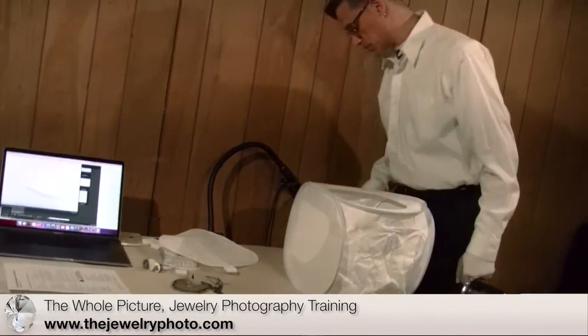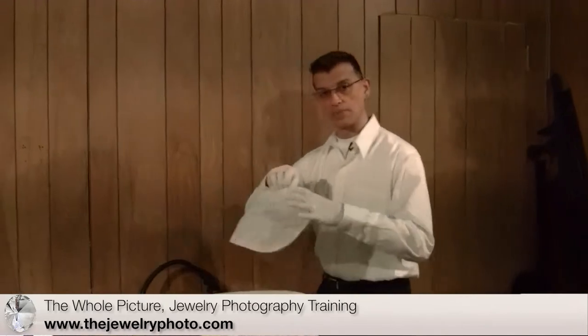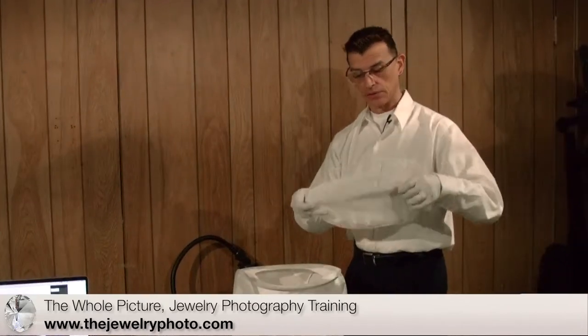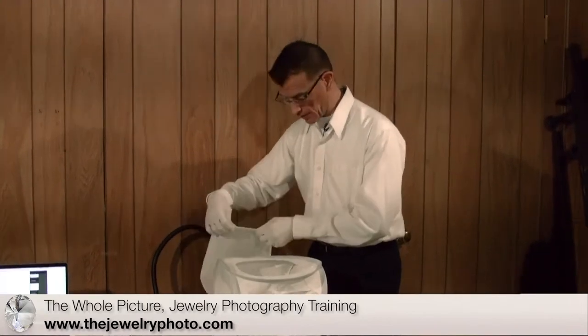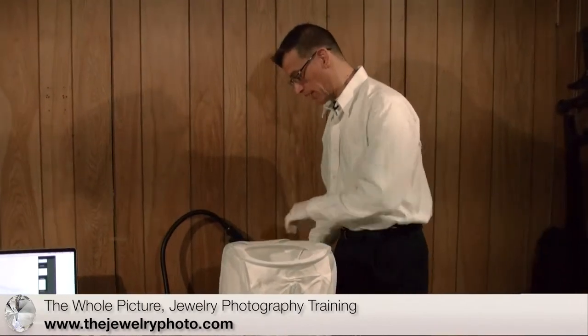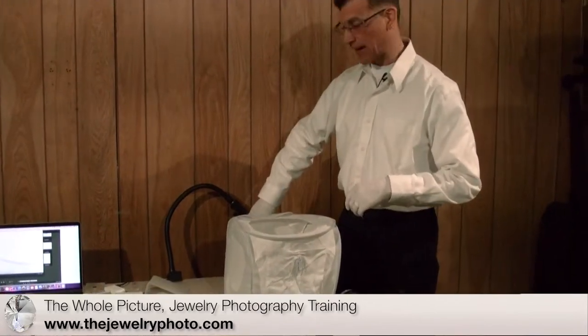Now what I can also do is, since I'm not using the top cover, I can add the top cover — I can use the velcro and attach it to the back. That will help minimize the amount of light that's coming from the back flash.